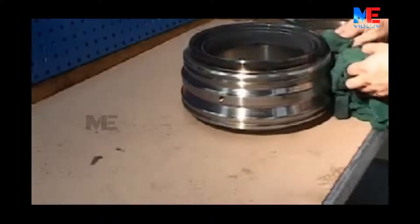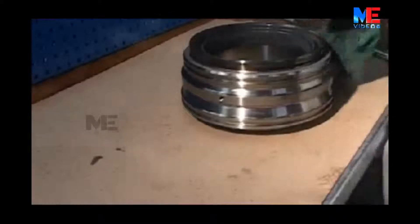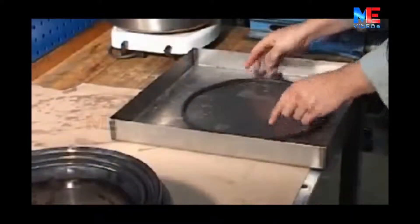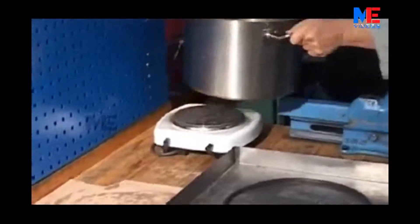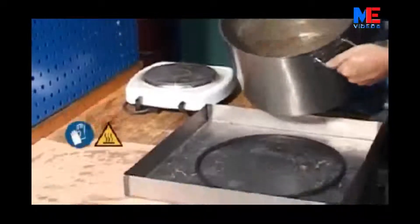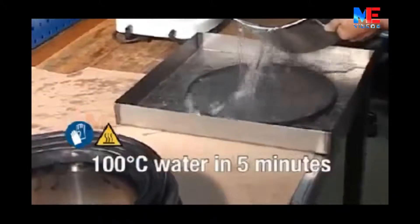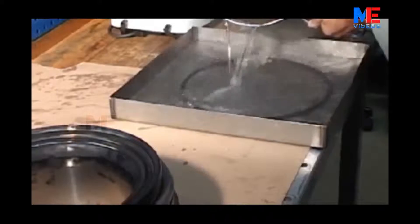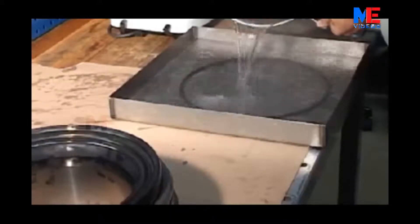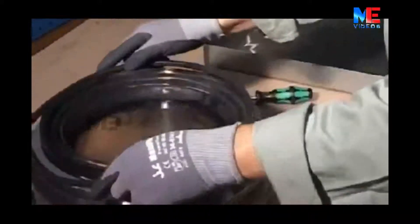Thoroughly clean the bottom piece. Heat the U-ceiling ring in 100 degree hot water for about 5 minutes, then immediately fit the ring on the bottom piece.